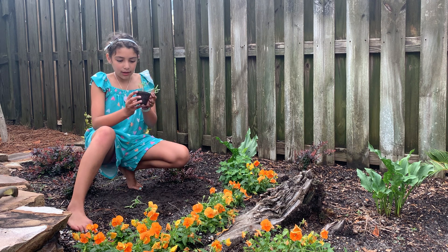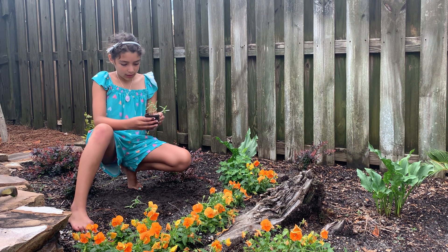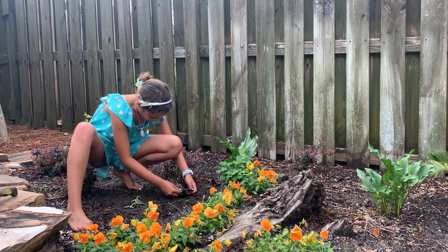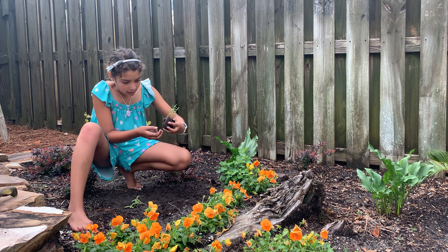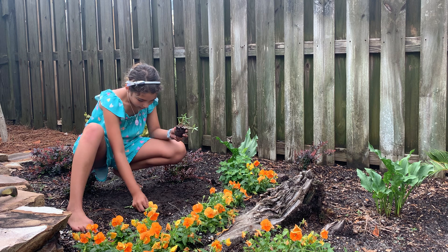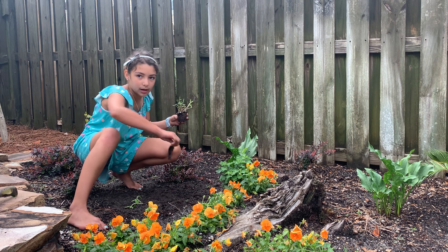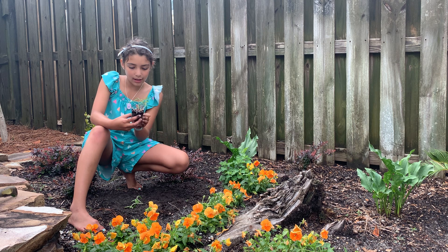So now since this one is kind of a papery thing, we can actually just rip the paper off here. So we can place the plant in here. This one is a lot easier to do because I can just rip off the base or the sides here.